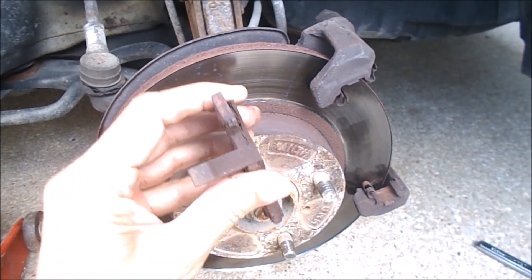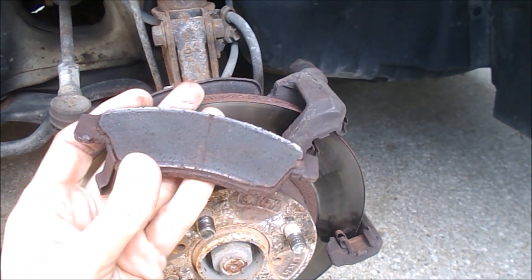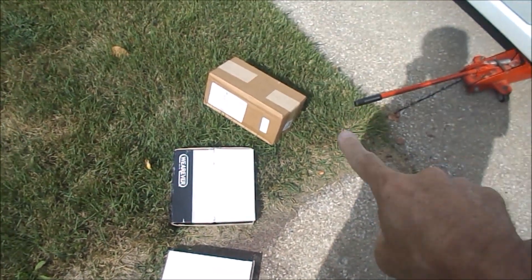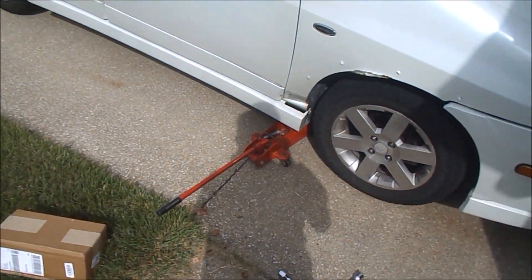I'm down to the wear bar on this. I've got to put these back on, and it's going to take probably a day or two or three before the pads come in. Okay, pads came in. Just picked up the rotors. Time to get going.